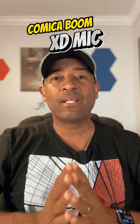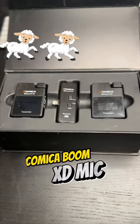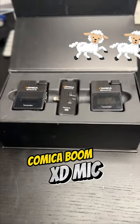Testing one two, testing one two, this is a mic check with the Comica Boom XD Microphone. How do I sound? Mary had a little lamb, little lamb, little lamb, Mary had a little lamb.